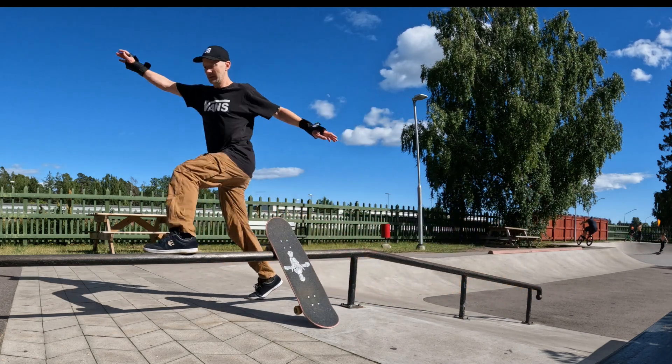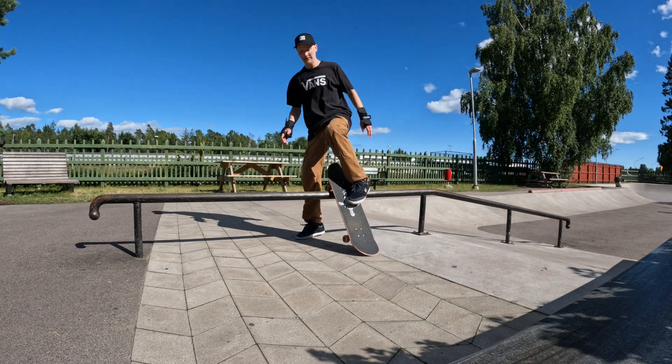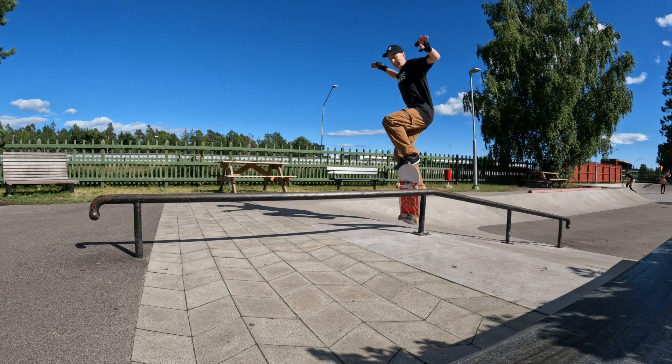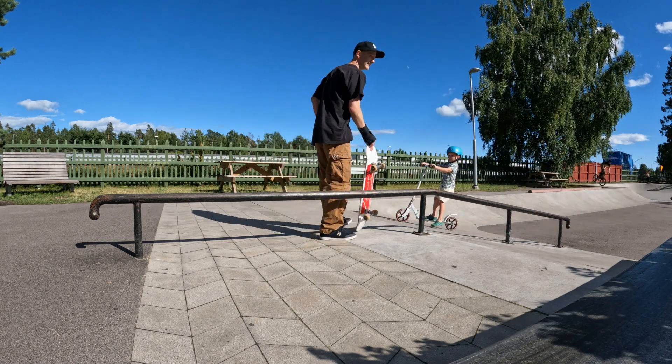And even worse, I did the exact same thing the day before, so this was my second session failing to even try this trick. I'm super disappointed with myself and I had hoped that the high number of attempts would get my brain used to the idea of ollieing up on the rail. Sadly that didn't happen and I'm not very optimistic that it will happen anytime soon.